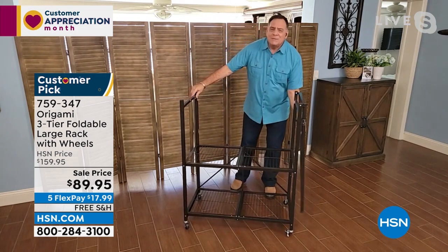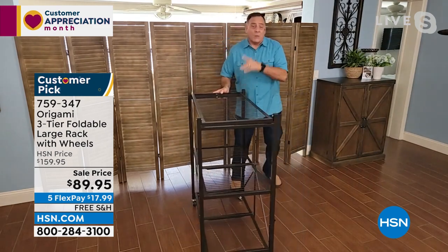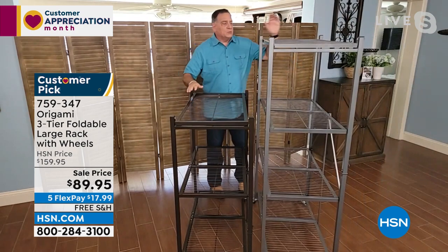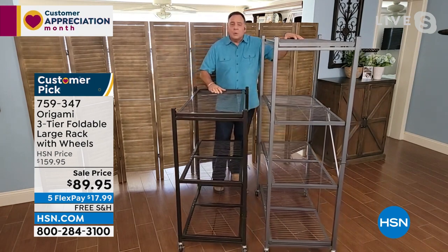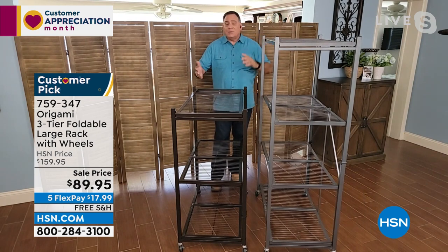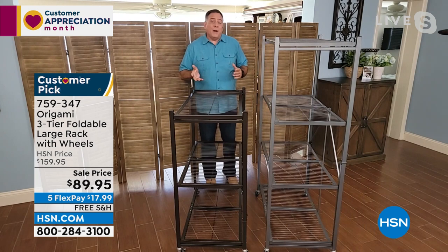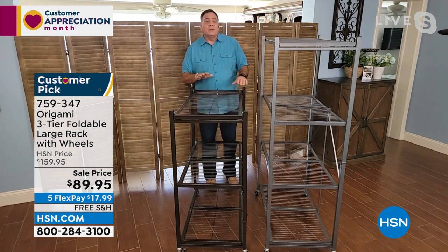The size on this one is really just right for so many people. Let me show you a quick comparison — I've got the other rack here. Now here's the size comparison between these two. This is the one you're buying right now. This is the large four-tier; this is the three-tier. Both have their place in your home. If you've got the vertical space, absolutely use the large one. But if you don't, this is a wonderful alternative — maybe in that little closet under the stairs or underneath a window.